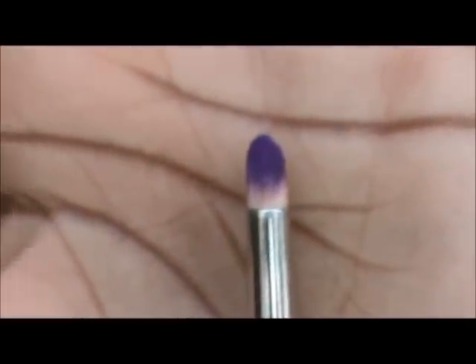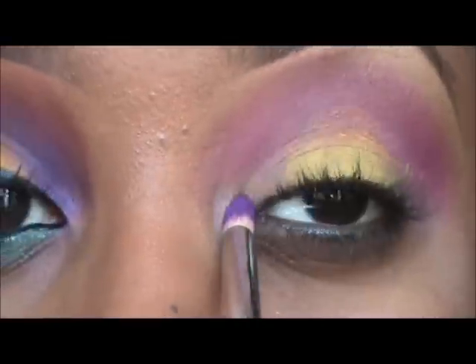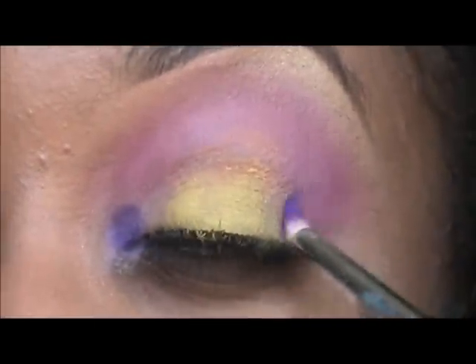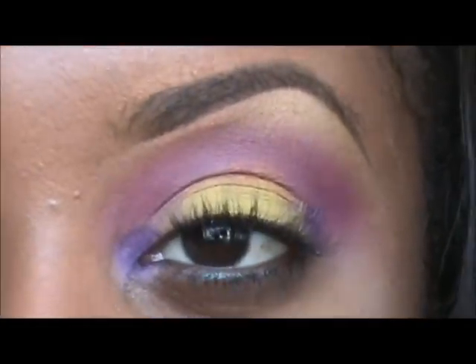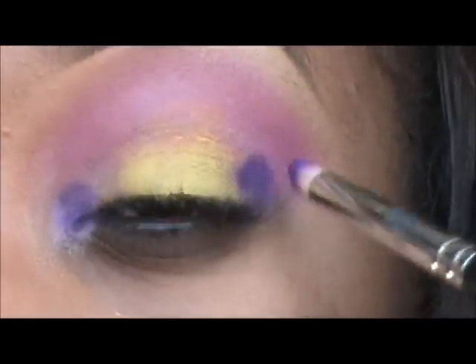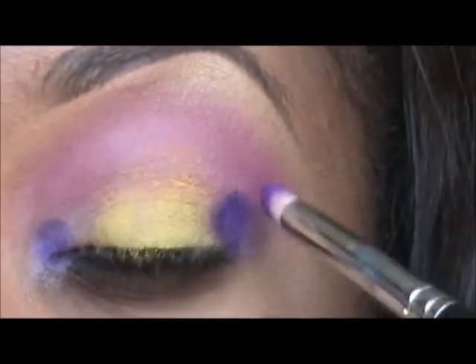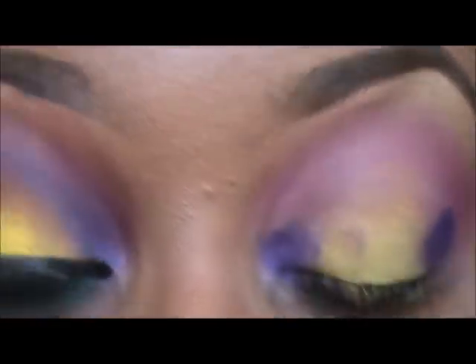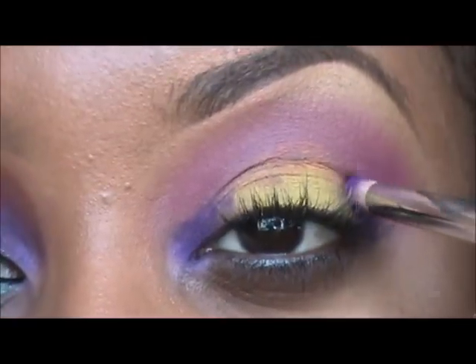Next, with Sugarpill's Poison Plum — or any dark matte purple — and my 219 pencil brush, I'm going to work this color starting from the inner to the outer corner of my lid. I'm going to do what I like to call my little connect the dot method: I'm just going to do a dot on the outer corner and a dot on the inner corner.